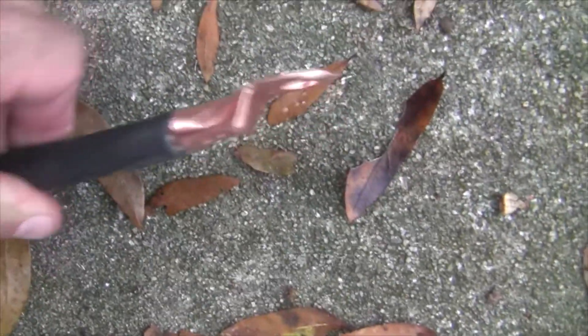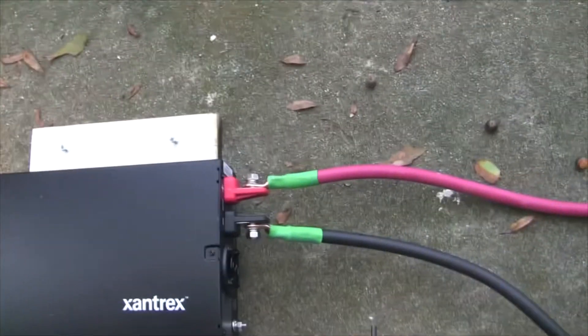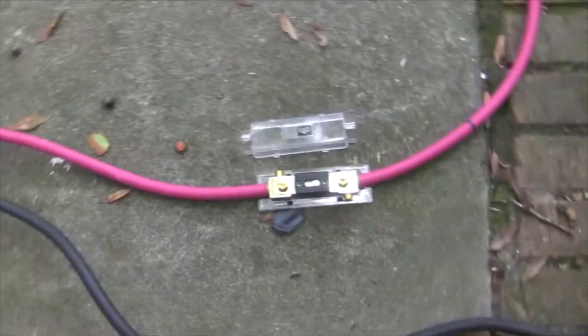I'll just show you the crimp — it crimps it really well. I didn't need to cover that end since it's the negative, but I've got the ProWatt lugs with cables attached, the fuse on the positive side, and lugs on both the positive and negative ends.